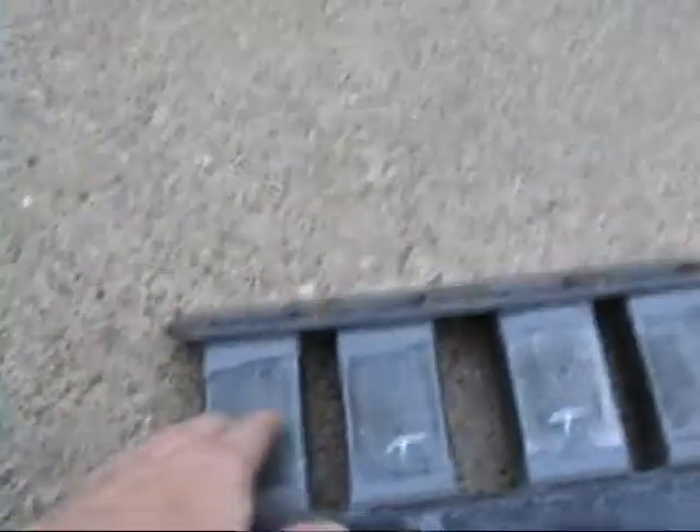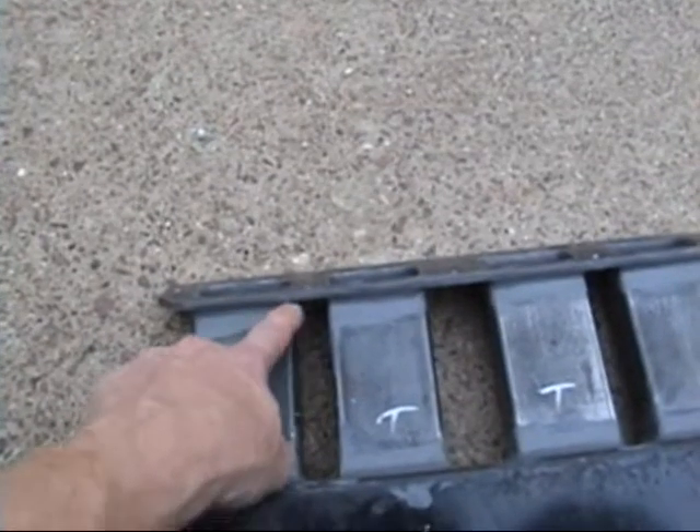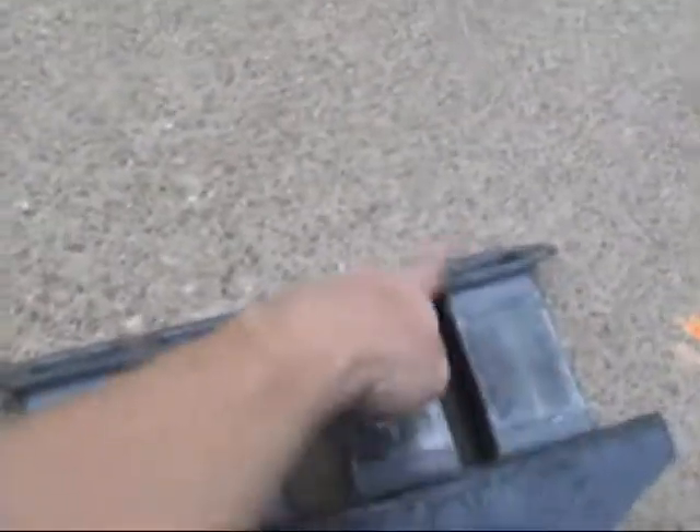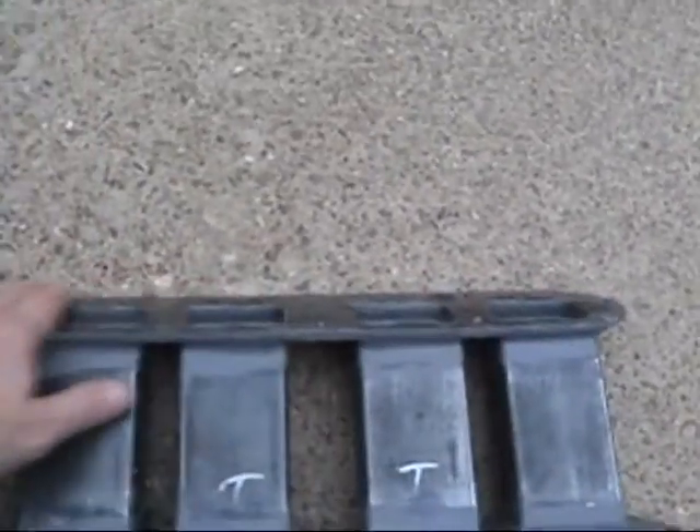I went ahead and welded the runners completely around on both sides. I didn't get a video, but I did the spot welds all the way around — one here, one there — to keep everything from torquing or twisting, and I did a pretty good job. This is pretty darn flat still. Might just take my belt sander to it and make sure I get it good and flat.